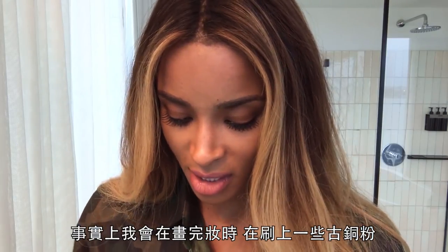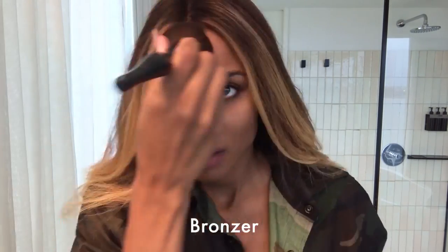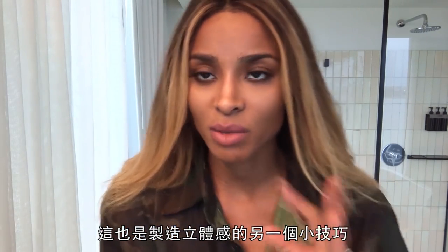I add a little touch of bronzer at the end of it all just to repowder the face. That's also another key to giving dimension.